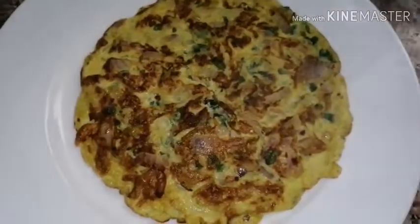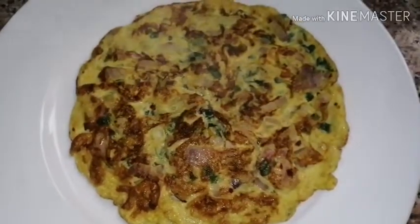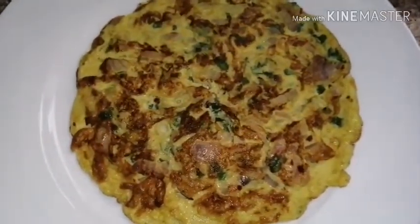Hi friends, this is our omelette. It's a healthy omelette. We have our micro plants. Omelette.